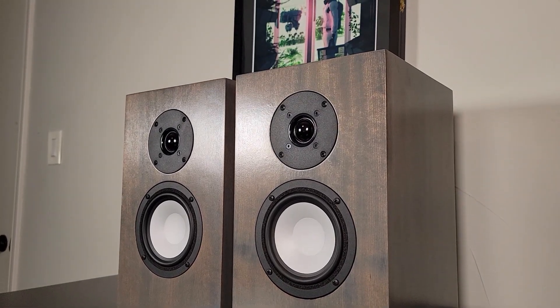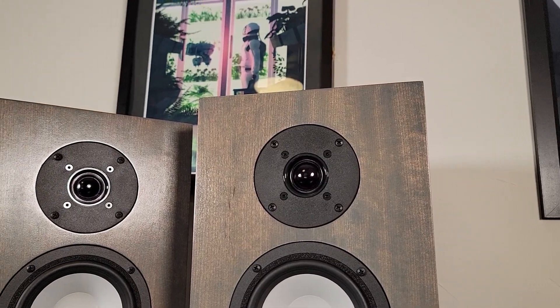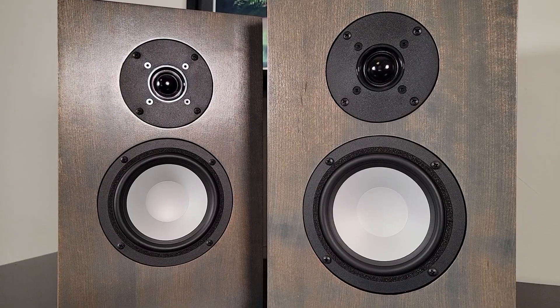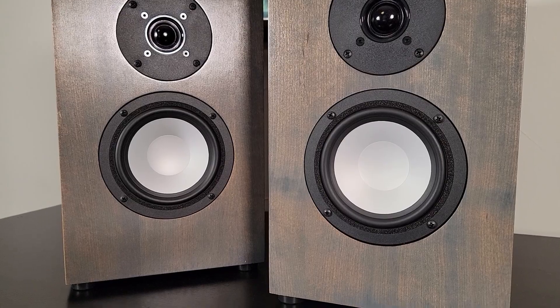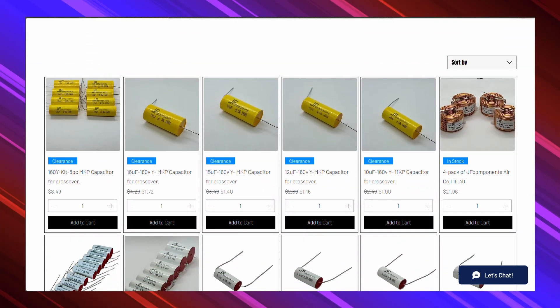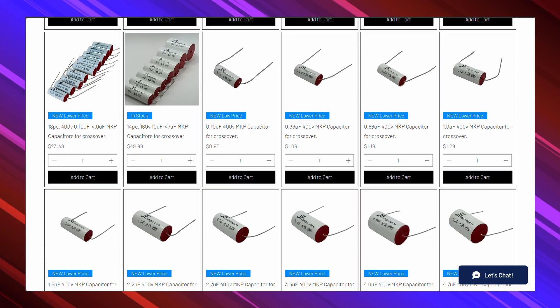Welcome back to DIY Hi-Fi. In this video, we're going to be building a very cool new budget kit offered by the Juul Fidelity Company. You're probably wondering who the Juul Fidelity Company is. Well, they're a small company from the Midwest with a huge inventory.